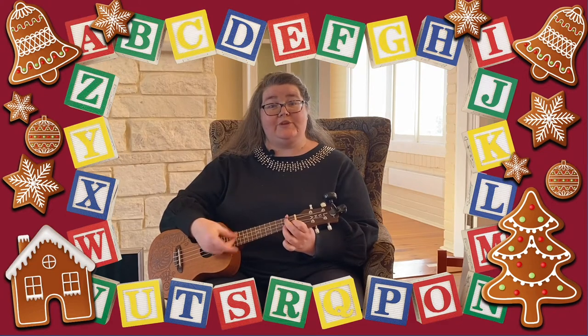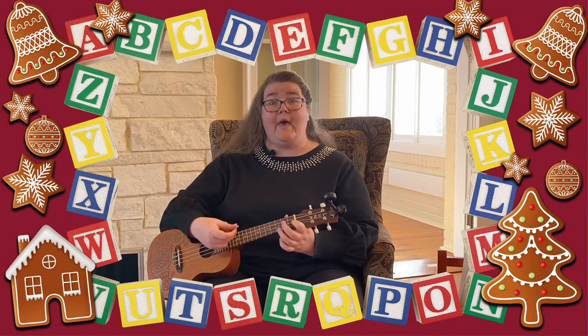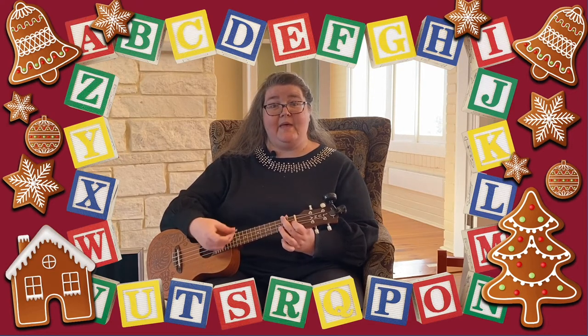Open them, shut them, open them, shut them, give them a clap. Open them, shut them, open them, shut them, lay them in your lap.